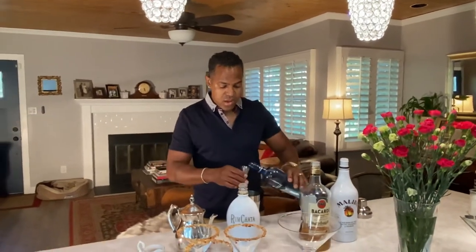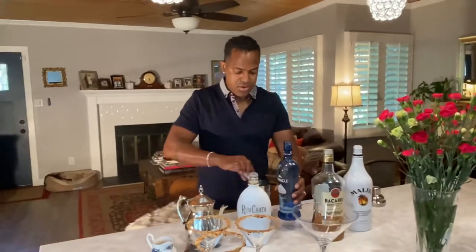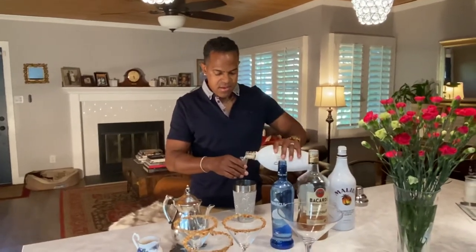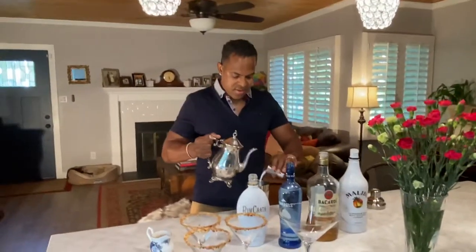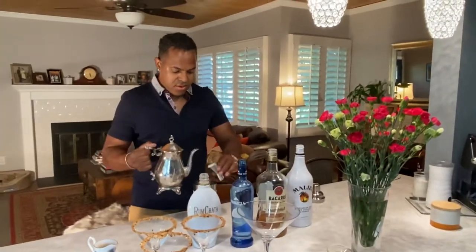There goes one. And then just one shot of the rum chata, just to give that flavor, that coconut rum taste. And then we are going to have two shots, or two ounces, of coconut cream. There's one. Two.